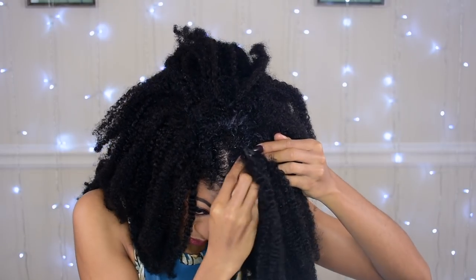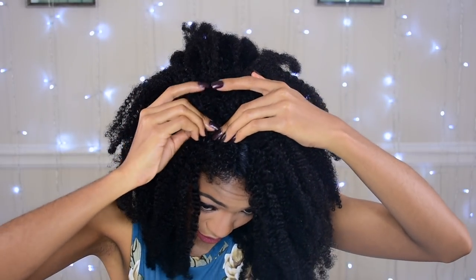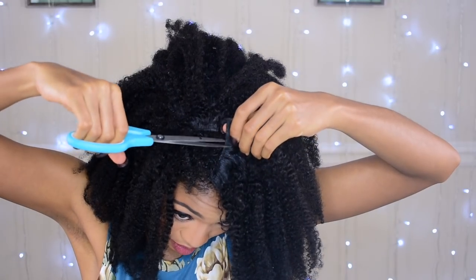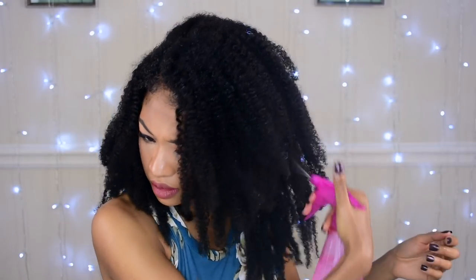Okay, and this is the last piece — this is the most difficult part, like covering the whole thing. Let me see how I can do this; I'm trying not to snag my hair at the same time. We'll just add some water. Okay, so now for the part, I'm just going to use my Eco Styling gel.